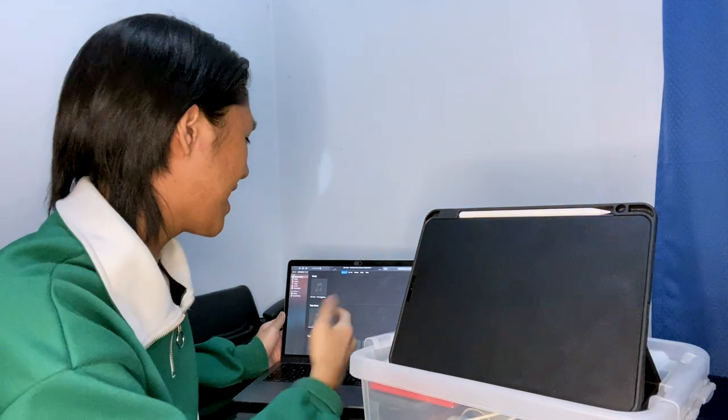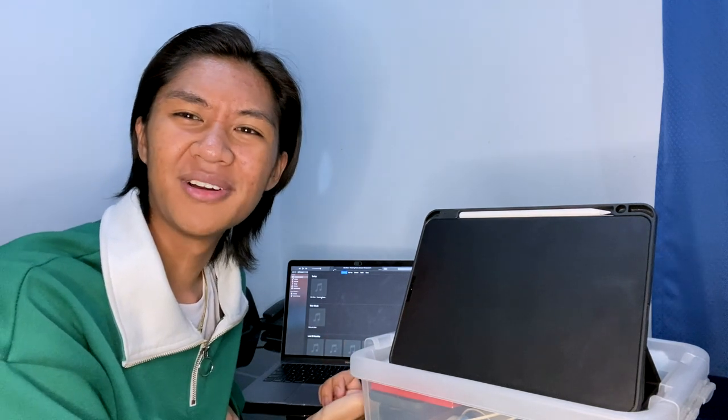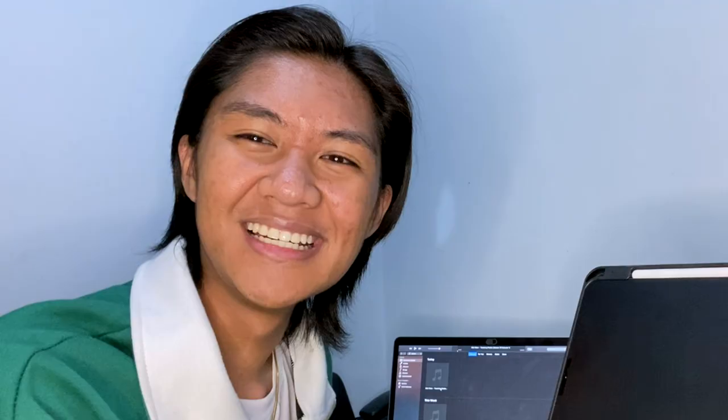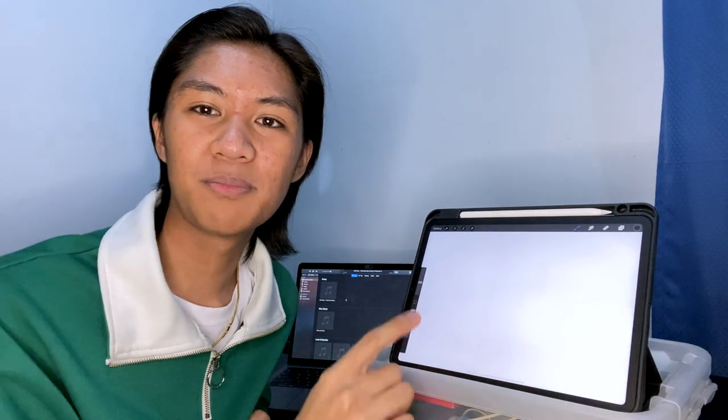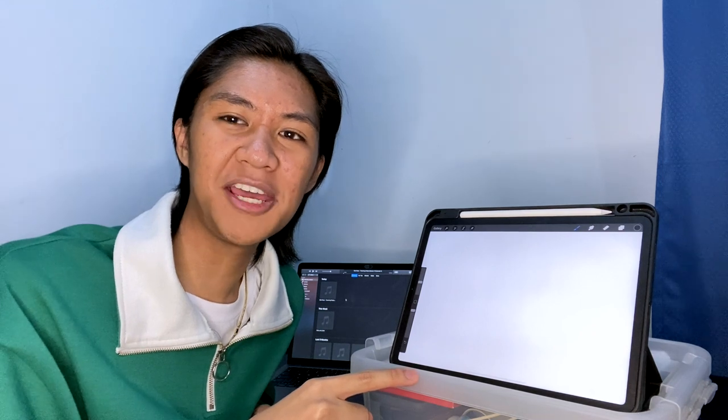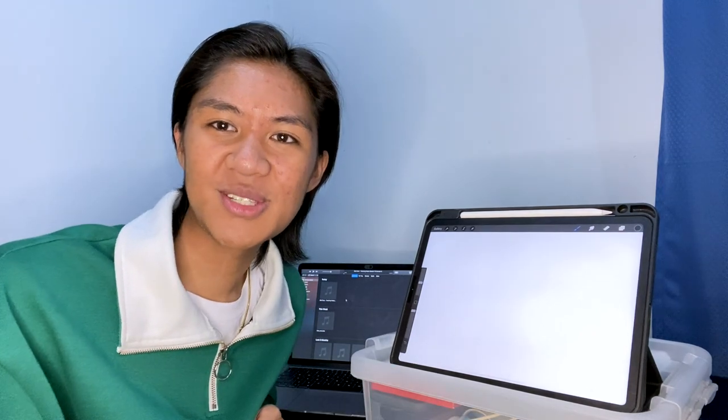So I have my laptop here and I have the audio ready on iTunes. I did it illegally. So if you guys are wondering what app I'm going to be using, I'm going to be using Procreate on the iPad. I feel like it's the closest app to do a digital painting. Let's get started.